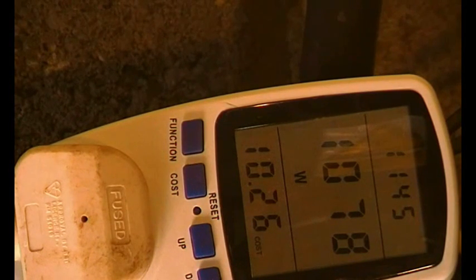So the SMA reads 1059 on its onboard meter and 1080 on the energy monitor — that's a 21-watt difference.